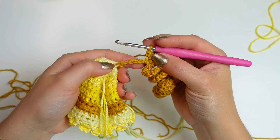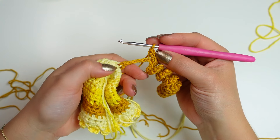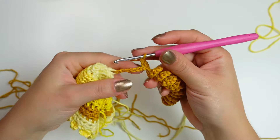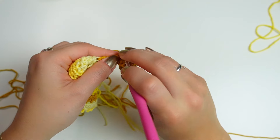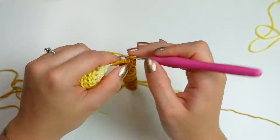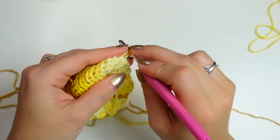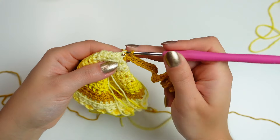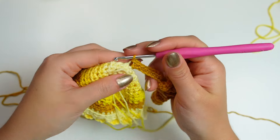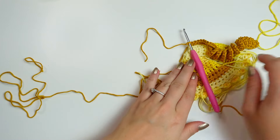Once you have the last five chains close to the base, if you want you can carry on doing the curl all the way to the base, but since this part will be hidden inside the hood we don't need to. Just single crochet all the way down into the last five chains. When you get to the single crochet, find the stitch and single crochet, then slip stitch into the same base stitch where you attached the yarn. Chain one, leave as much yarn as you want, cut it and fasten off.